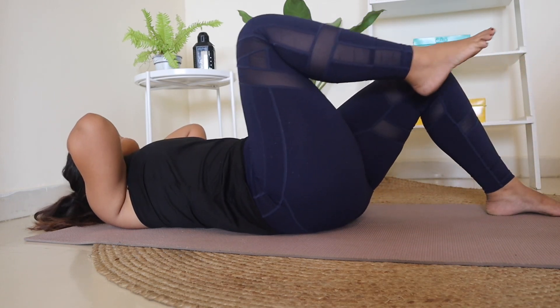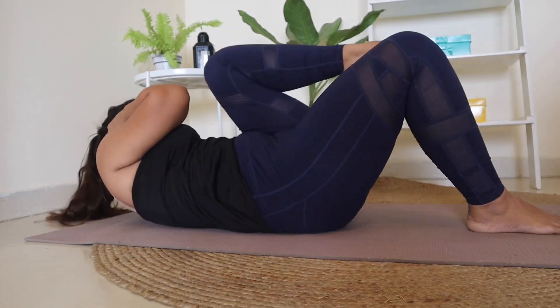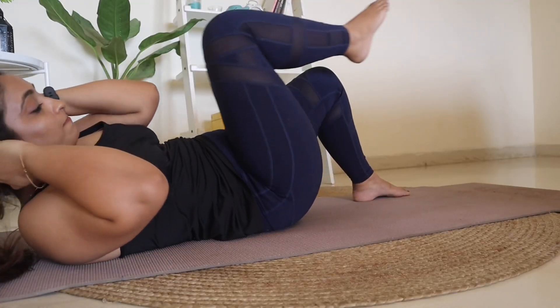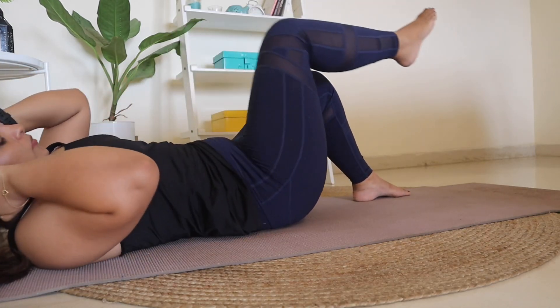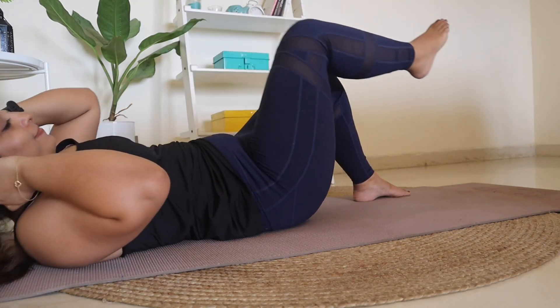Next, again, you have to keep your legs up and bring them back down — in and down, in and down. Now, make sure to breathe, inhale and exhale. This is an important part of any exercise, so just in and down, in and down.